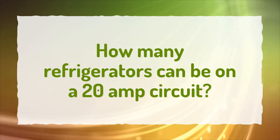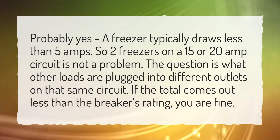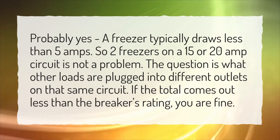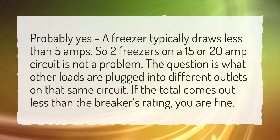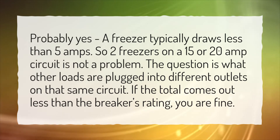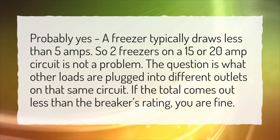How many refrigerators can be on a 20-amp circuit? Probably yes — a freezer typically draws less than 5 amps, so two freezers on a 15 or 20-amp circuit is not a problem. The question is what other loads are plugged into different outlets on that same circuit. If the total comes out less than the breaker's rating, you are fine.